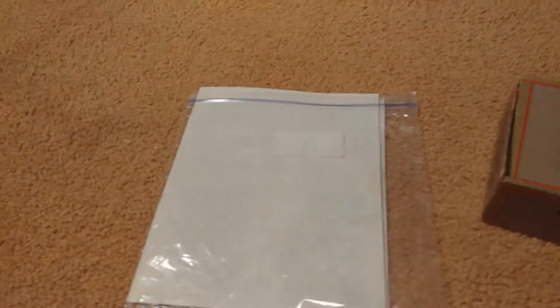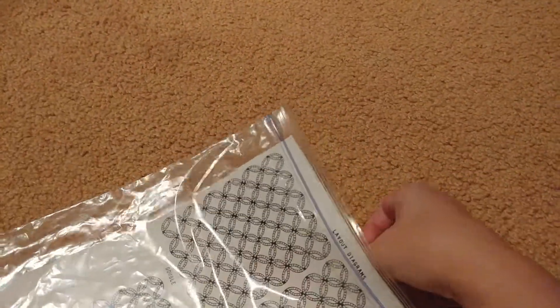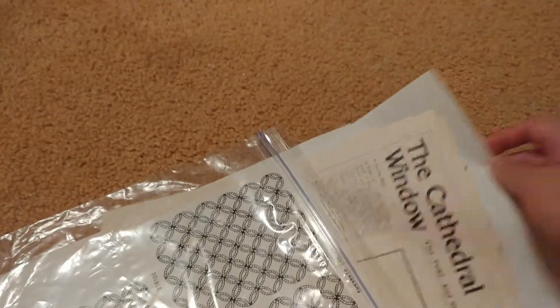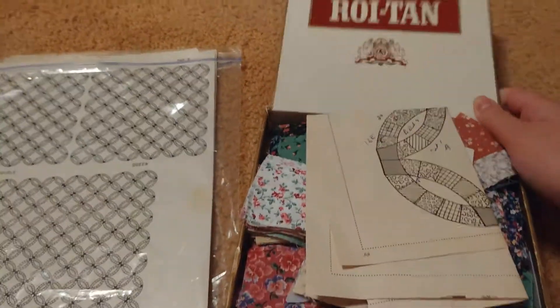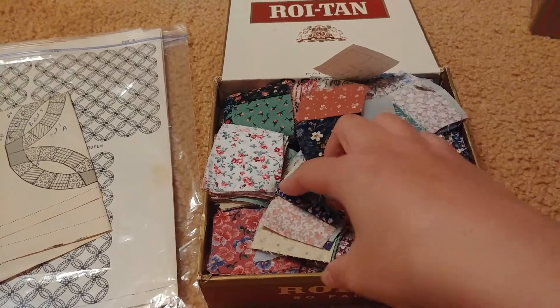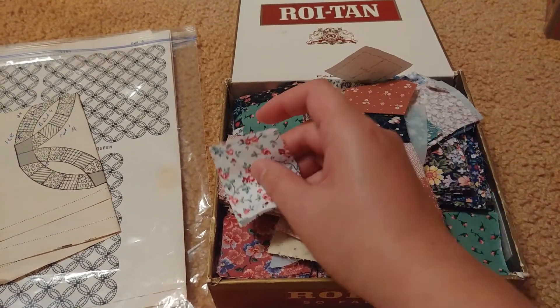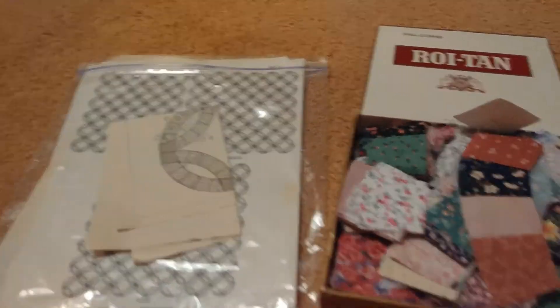And then over here we have this double wedding ring pattern. It's a whole pattern — it's got math and words and layouts and all sorts of things, so I guess I have to figure out how to do that. In this box she's got another wedding ring pattern and then some pieces — some of them have already been cut out, some of them have already been pieced together. These are pieces that haven't been pieced yet, and this is that fabric that I really really like and is pretty. So yeah, I'm going to take these pieces and make this — at least I'm going to try.